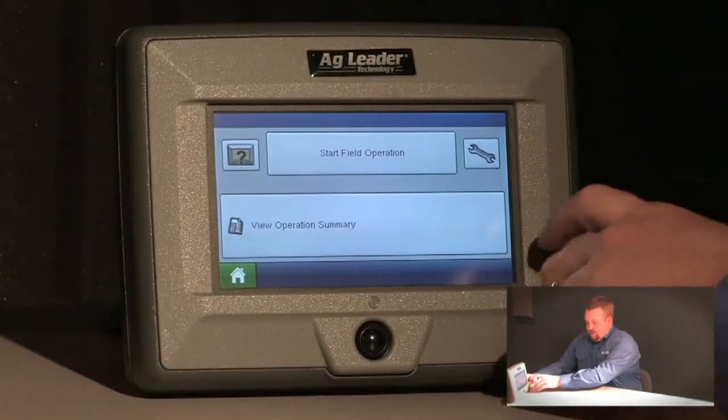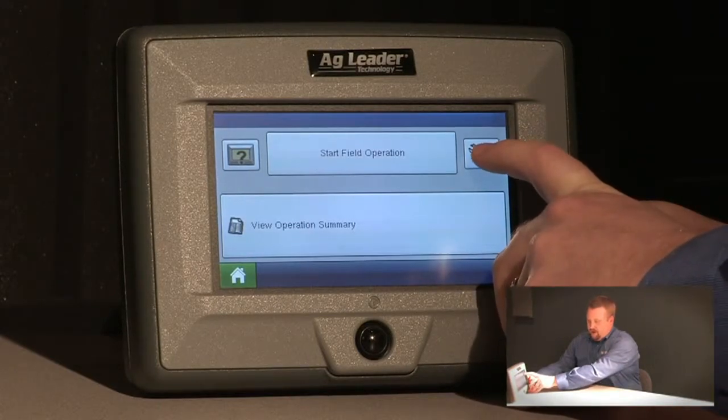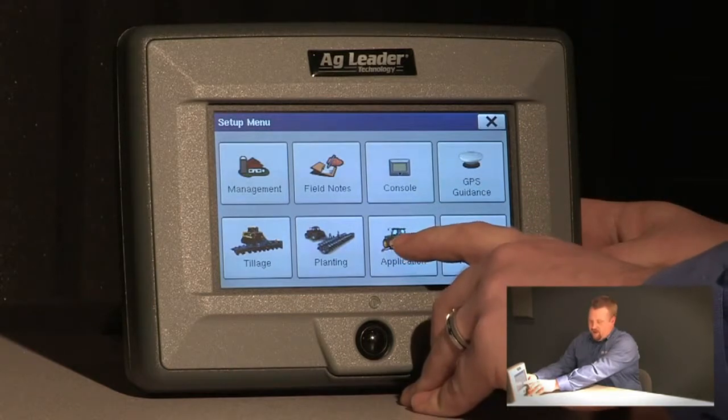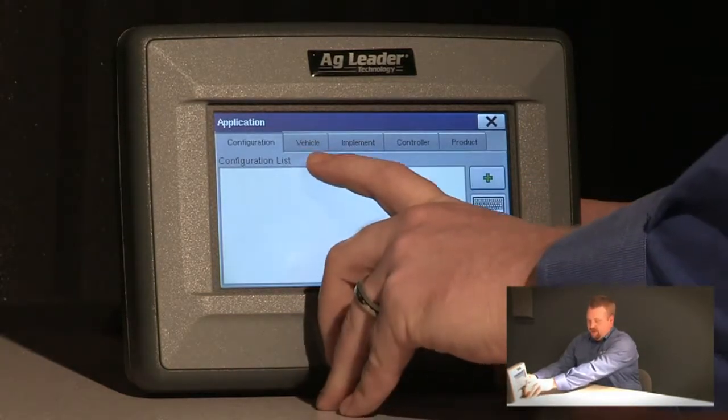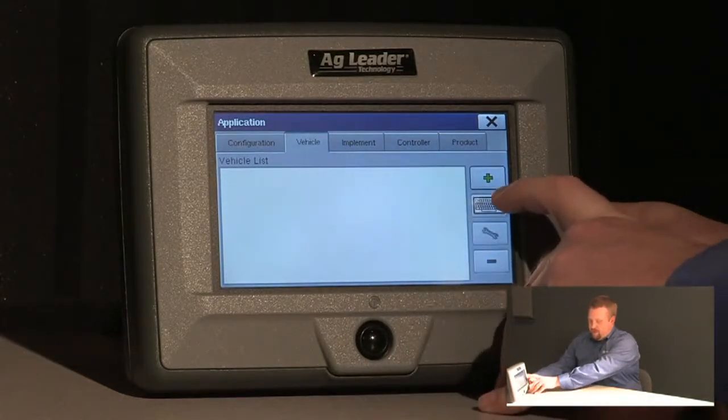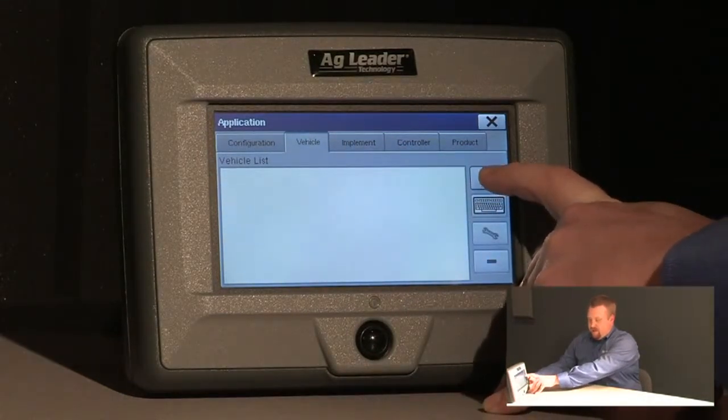The first step is to push the setup or wrench icon on the home screen. From here, push the application icon, select the vehicle tab at the top of the screen, and then push the green plus icon to add a new vehicle.